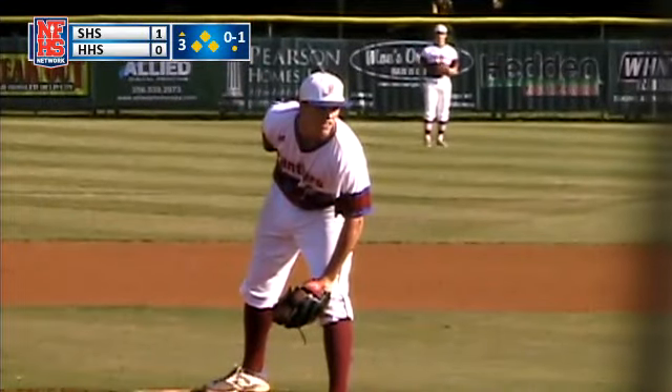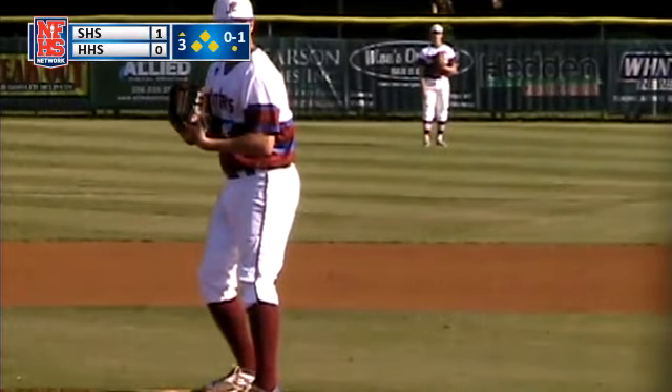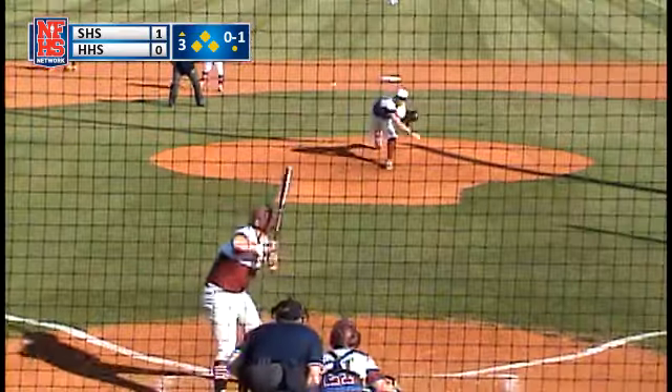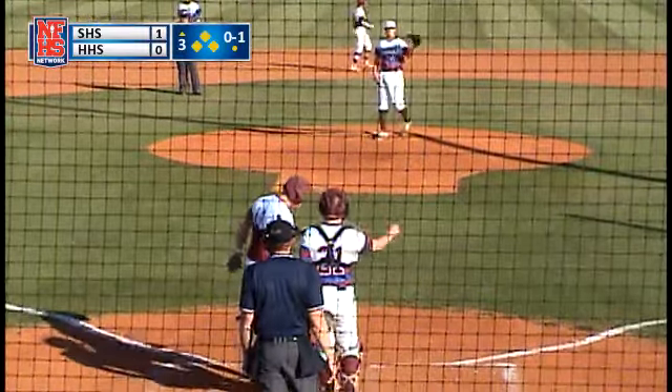He's seen all the pitches and he's behind in the count, no balls and a strike. 0-1 pitch — there's a curveball right on the inside corner for strike two. Nice pitch by Ashcraft.